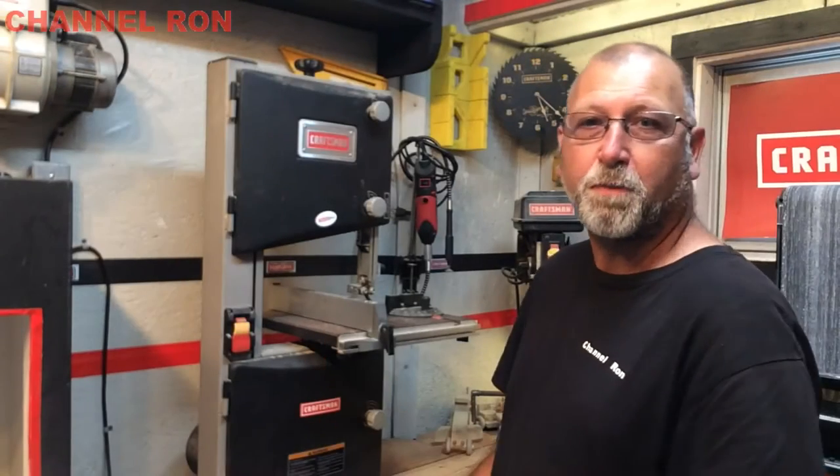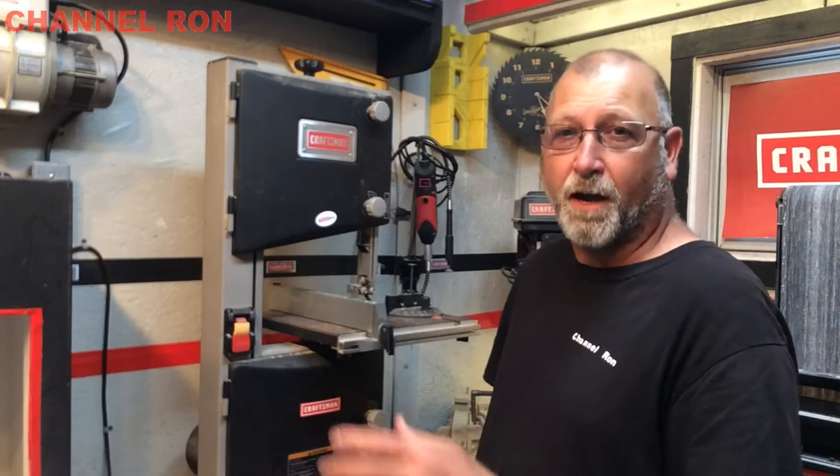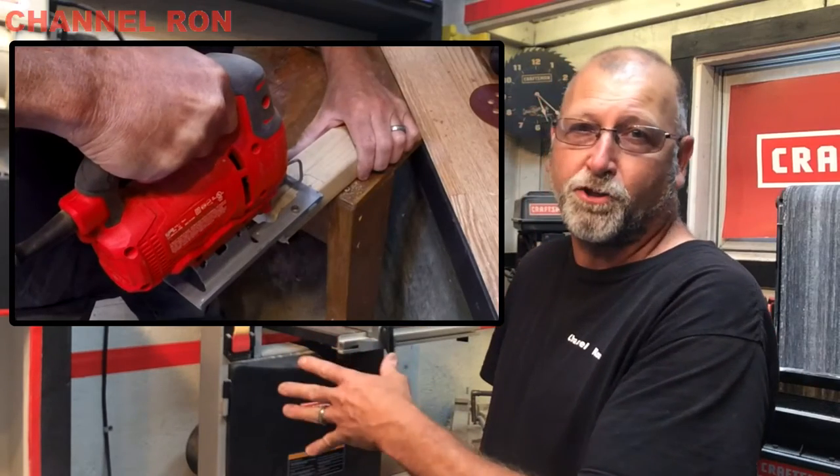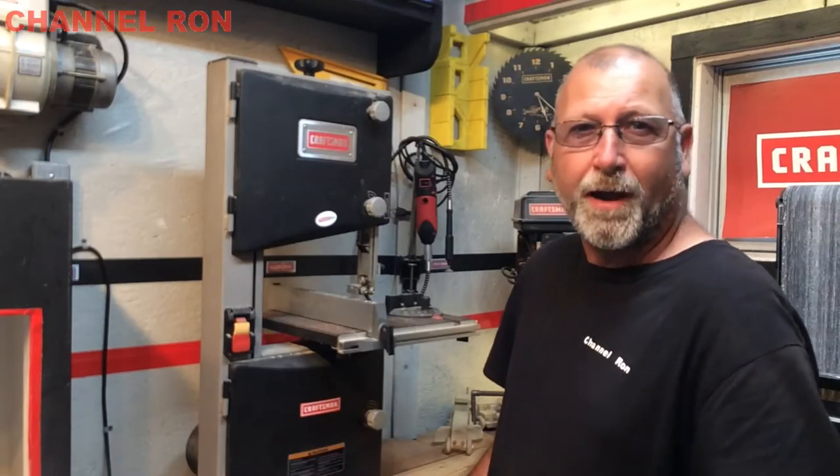Welcome back to Channel On. Today I'm going to show you how to replace the belt on your 10-inch bandsaw. As you may have seen in one of my other videos, I had to finish the project with a jigsaw because the belt had gone on it. So I ordered it, and it's in. So let's go ahead and get started.